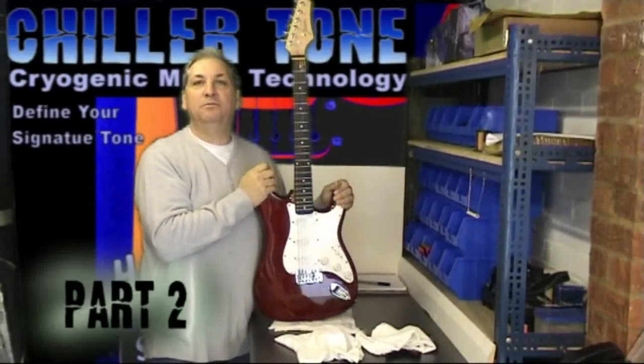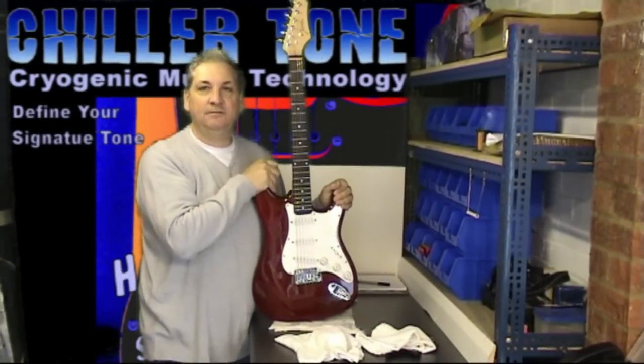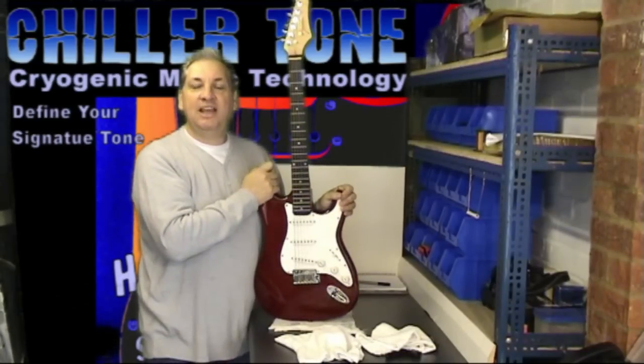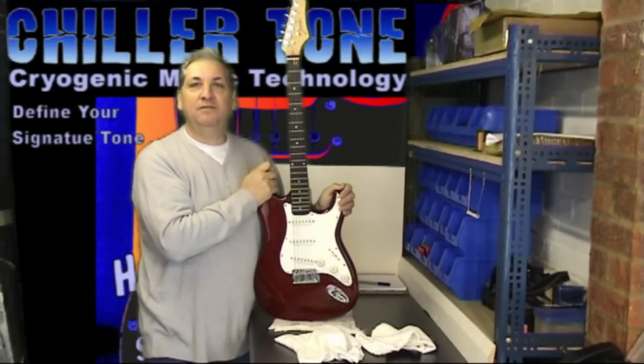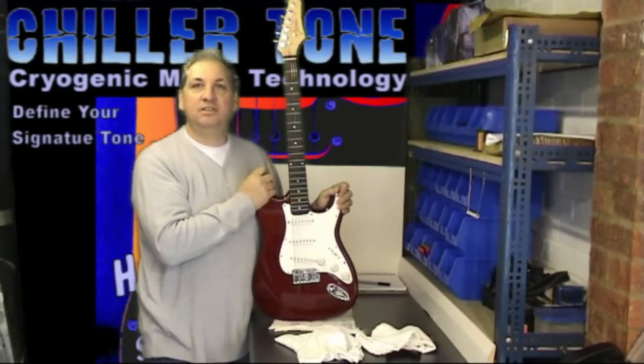Hi, I'm Bill Sweeney from Chillatone.com, cryogenic music technology. At the end of the video, check out the credits so you can visit our website and find out why we believe cryogenics can make a serious difference to your tone.